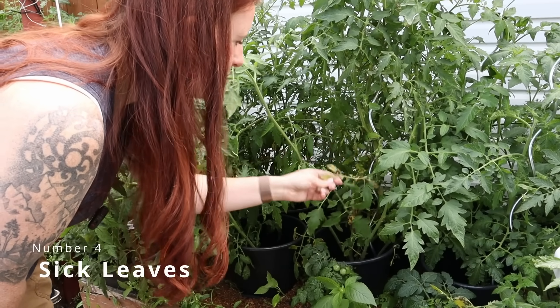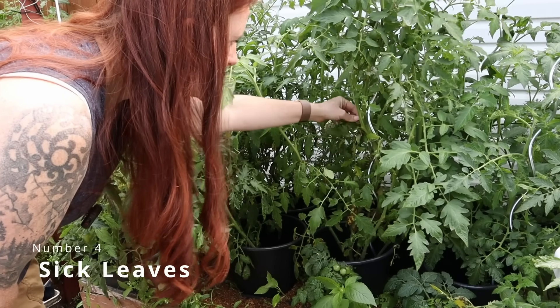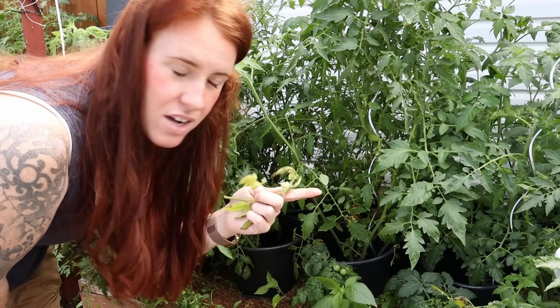One very important thing is actually removing diseased leaves, and this matters for non-obvious reasons.